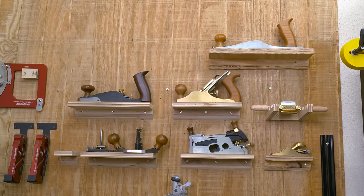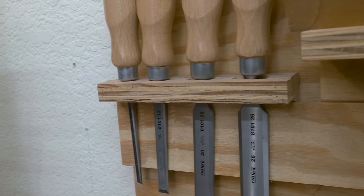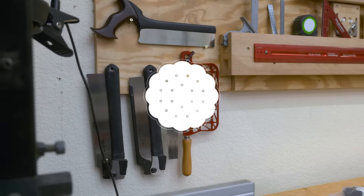Like many woodworkers, I've got a lot of hand tools and lately I've just been hanging them wherever I see a space on the wall. So today I want to give them a home more centered in the wood shop, so I'm not climbing over hoses to get to them.